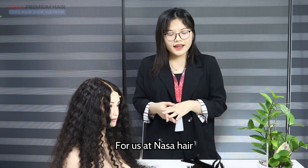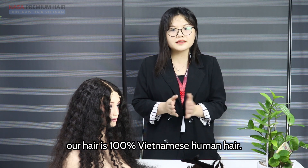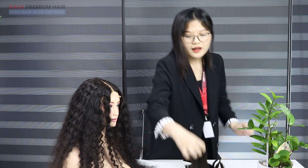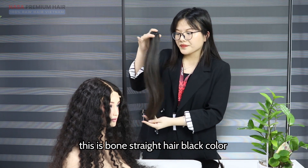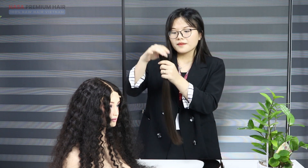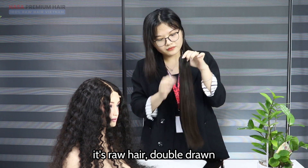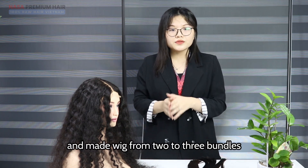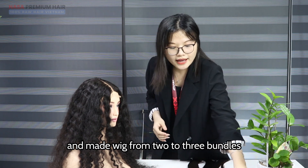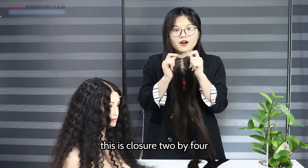For Nassahe, our hair is 100% Vietnamese human hair. I will introduce some models from my company. This is blonde straight hair, black color, and brown hair double drawn. We also make wigs from 2 to 3 bundles with 1 closure or frontal. This is a 2x4 closure.